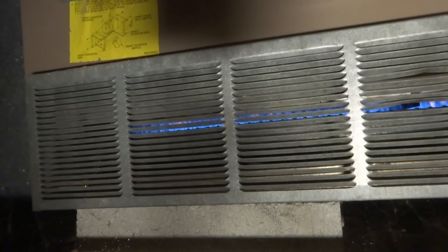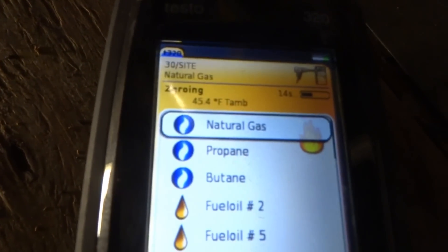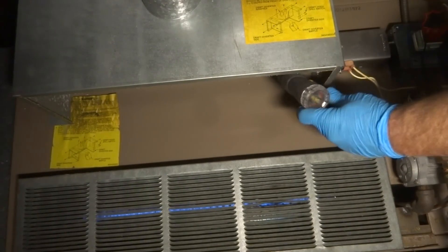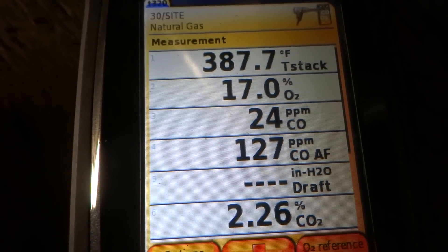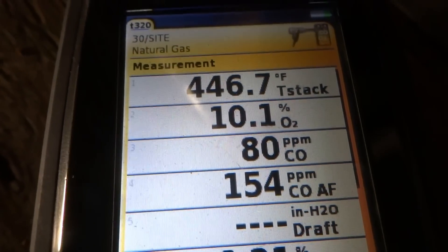Alright, I did turn the thermostat up, so I'm going to check it. You're really supposed to start this up outside, but... I'm going to turn the gas valve down a little bit. See the PPMs at 80? They're climbing.